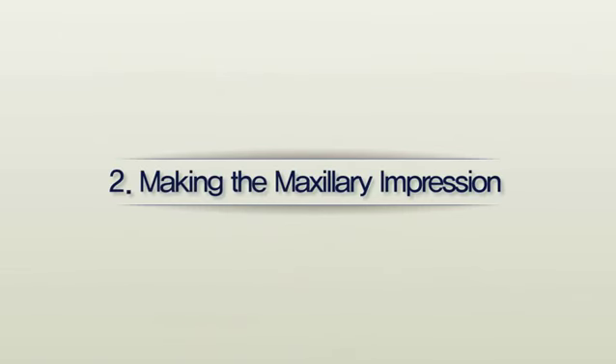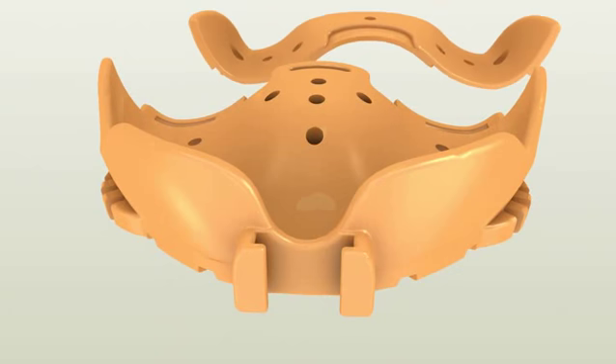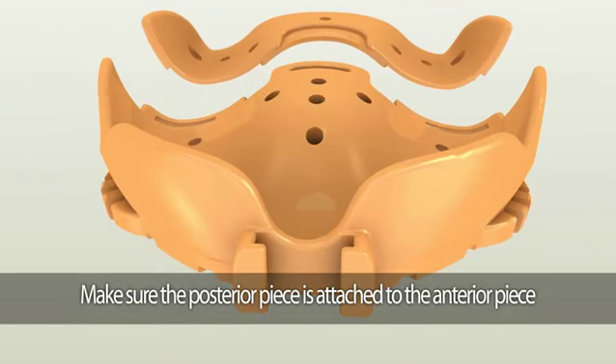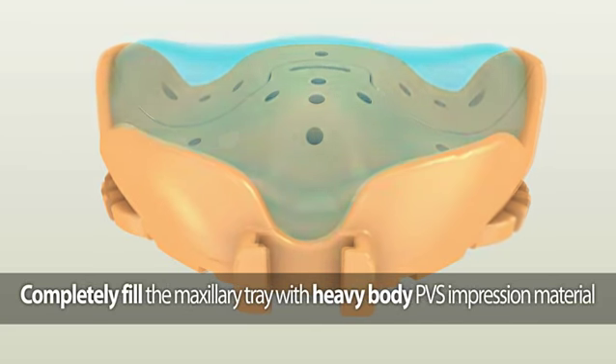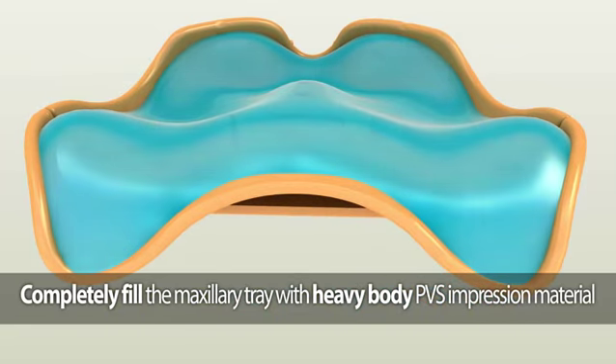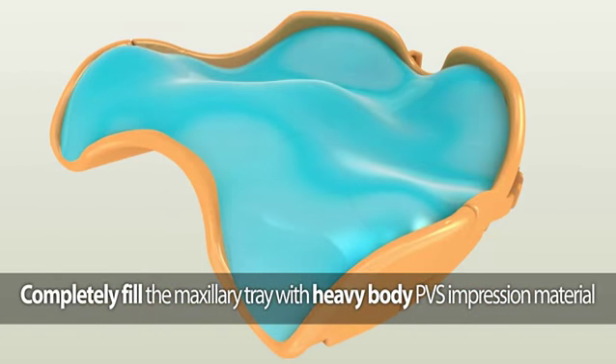Making the maxillary impression. The maxillary Dentka tray consists of two pieces: the anterior piece and the posterior piece. Make sure the posterior piece is securely attached to the anterior piece. Completely fill the maxillary Dentka tray utilizing fast-setting heavy or medium body PBS impression material.